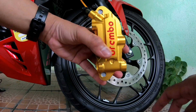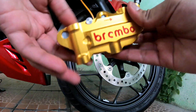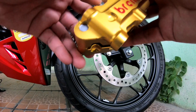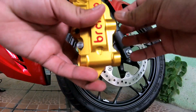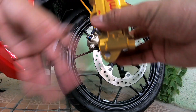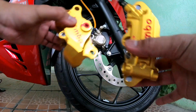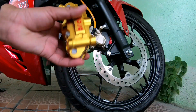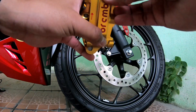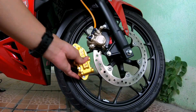Tapi aku tahu mana nak buat. Braket ni boleh buat — ada tempat boleh buat dekat area Sungai Buloh, Kuala Lumpur. Dekat sana ada brother yang boleh buat braket untuk caliper ni. Tapi kalau boleh, aku nak cari dulu ada seller yang jual tak braket alloy untuk caliper berbentuk petak macam ni untuk PNP Honda RS. Aku kalau boleh nak depan dengan belakang sekali.